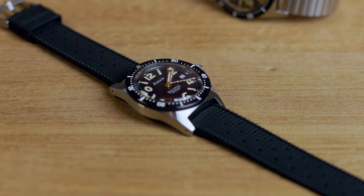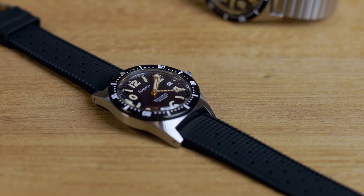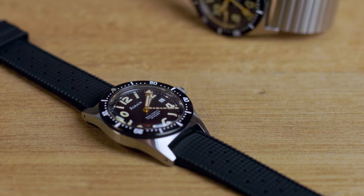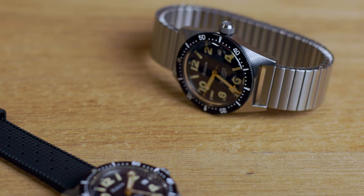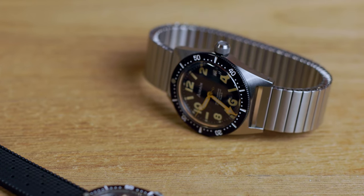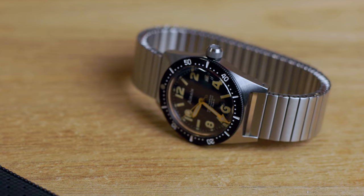Besides the FKM rubber strap, each watch will be provided with a Vixiflex bracelet — the iconic watch band that sold over 100 million pieces. The one shown here is still an early pre-production sample. With the watch prototype finished, we are currently perfecting the position of the bracelet and working out the end piece.